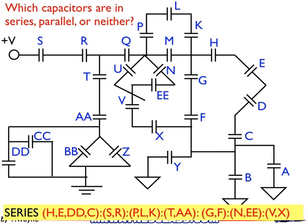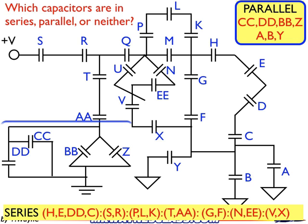Now let's look at the parallel combinations. In parallel: DD, CC, BB, and Z. Let's apply our rule — drawing the lines here. There's the CC going over and down to BB and Z. That's half the rule. The other half: going over and up, connecting the other sides of the capacitors. They're in parallel when I connect both sides of the capacitors on the same wire without crossing another component.